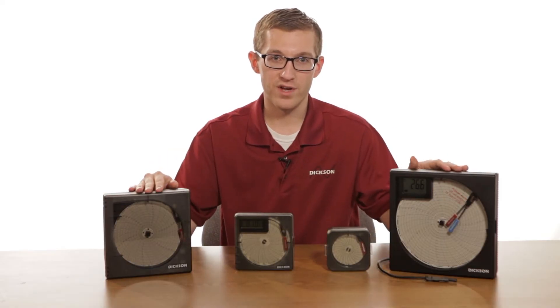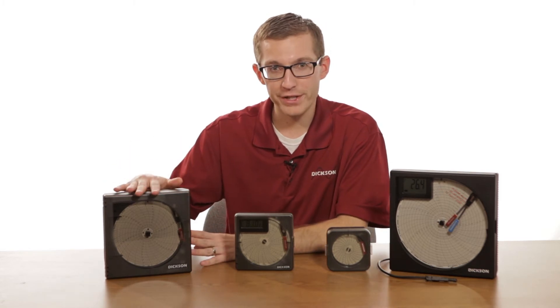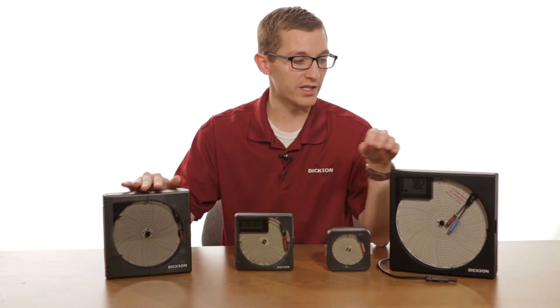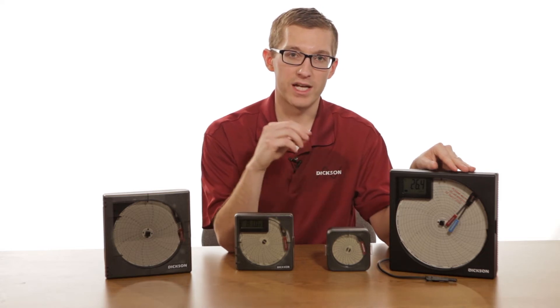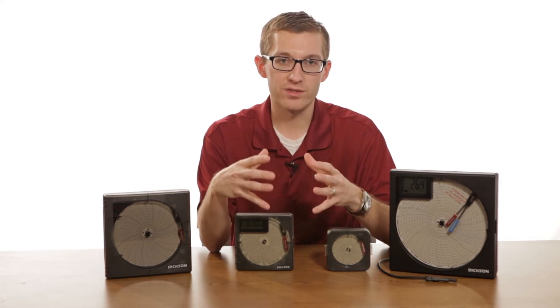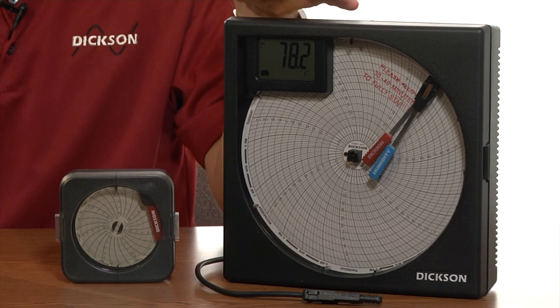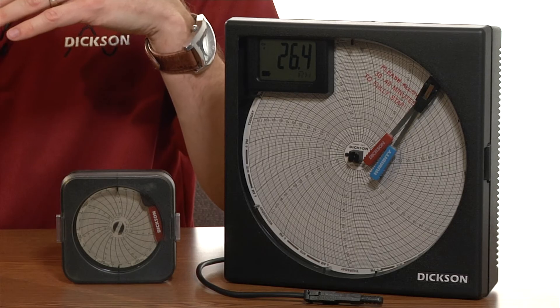Moving up to the six and eight-inch family, you have a bigger chart at the six-inch and an even bigger chart at the eight-inch. Just like moving from a three to four, you get more data resolution and you can see those finite changes in temperature a little bit better because you have a bigger chart.